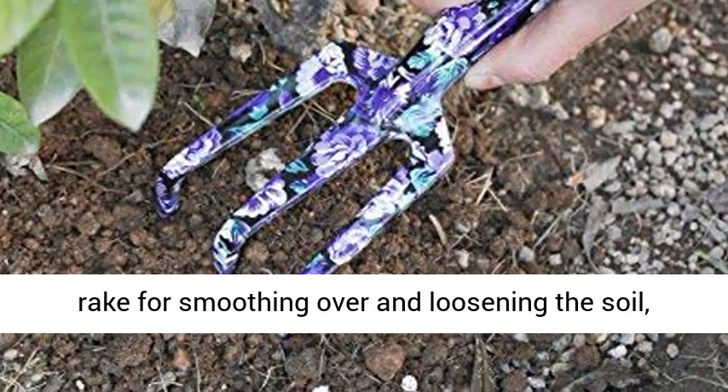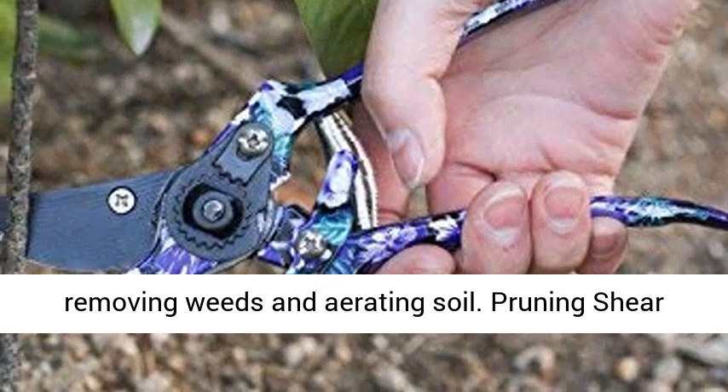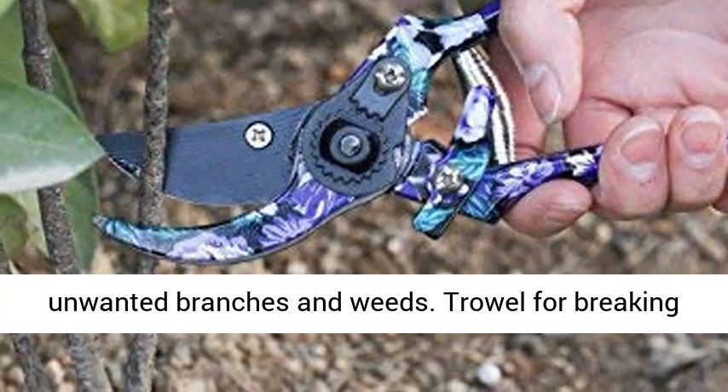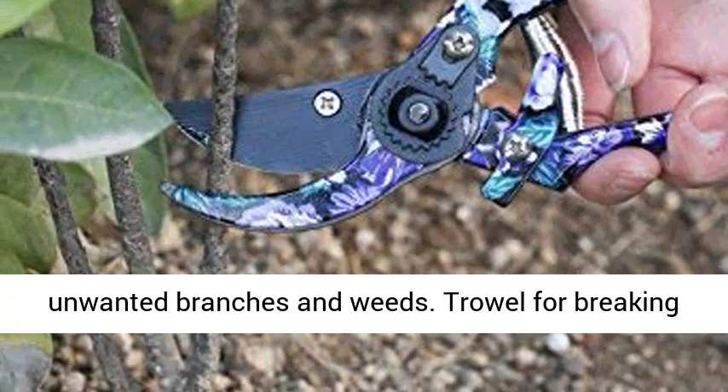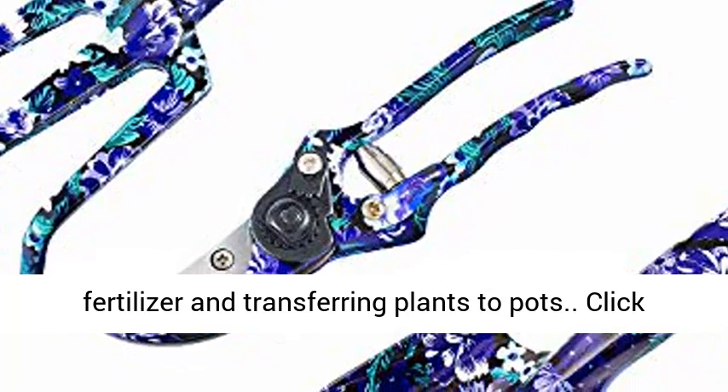3-Teeth Rake for smoothing over and loosening the soil, removing weeds and aerating soil. Pruning Shear for cutting, cleaning, removing and trimming any unwanted branches and weeds. Trowel for breaking up earth, digging small holes, mixing in fertilizer and transferring plants to pots.